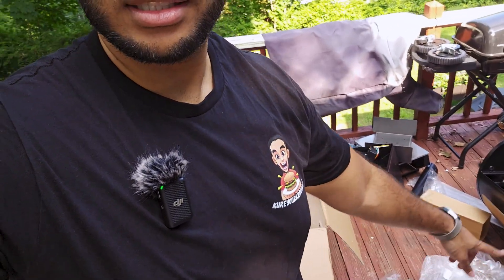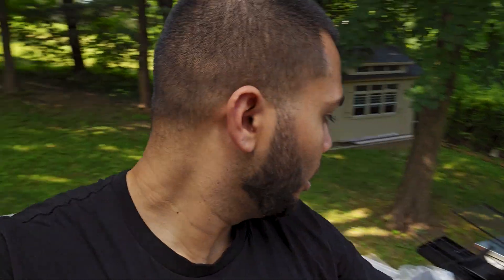Let's open this sucker up. I got everything out of the box — here's the mess that was created. Something fell, but let's assemble it. It is hot out here.